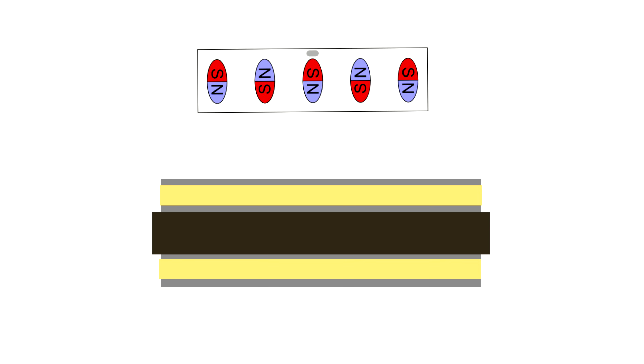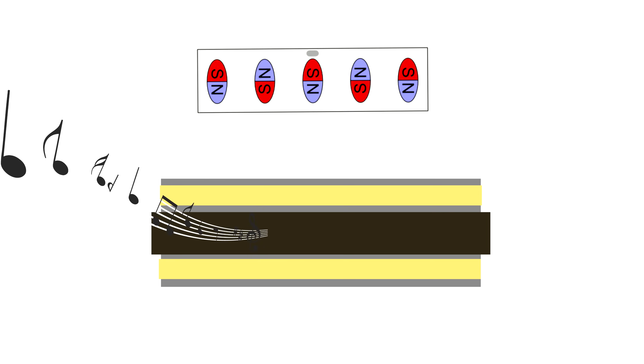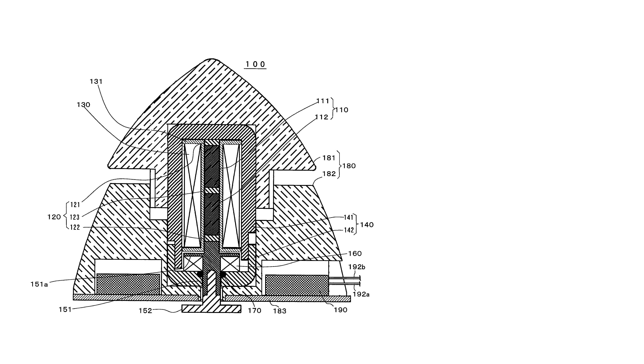In an alternating magnetic field, the pole can quickly change its size and make vibrations that can turn into music. This is where this property of Terfenol-D is used – in vibration speakers.